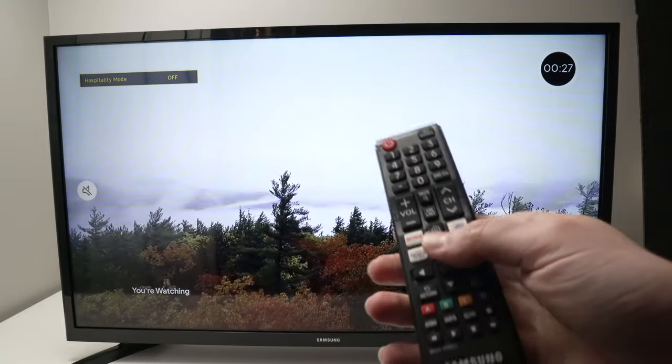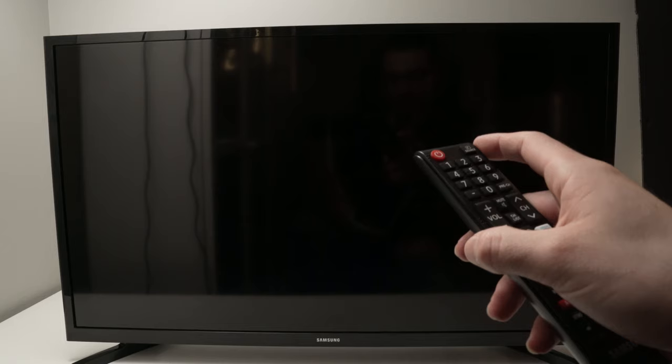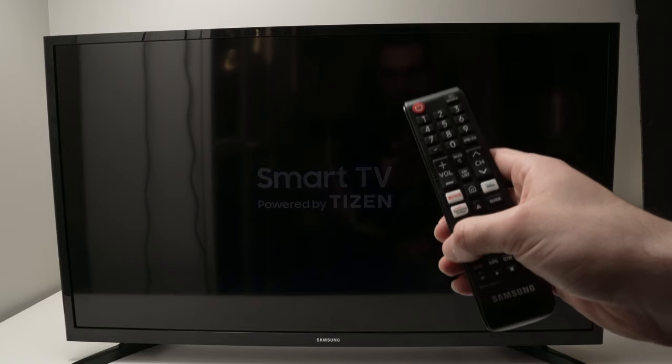Turn it off, and then turn off your TV. Wait 10 seconds, and after 10 seconds power your TV back on. Hospitality mode, or hotel mode, will be turned off.